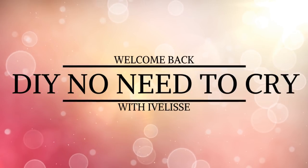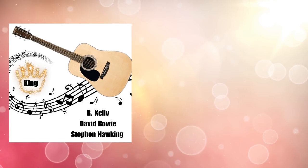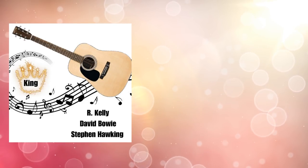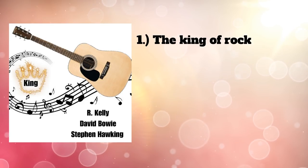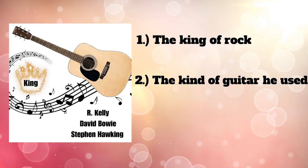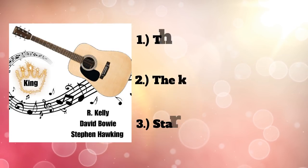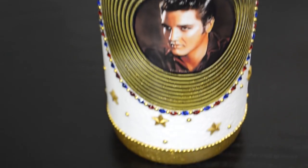Welcome back to DIY No Need to Cry with Ivelisse. I had posted this clue on Facebook and Instagram asking you guys to guess what bottle I was going to make this week. Number one was the crown with the word king in it for the king of rock. Two was the guitar, one of the ones he used. And three were the three names of stars that share the same birthday as him, January 8th. If you guessed Elvis, you got it right. Let me know down below how many of you guessed it right.